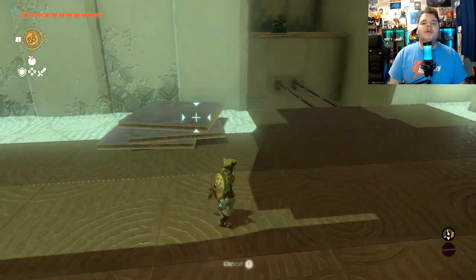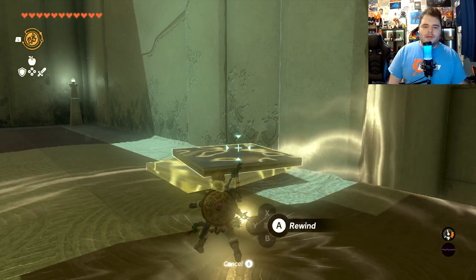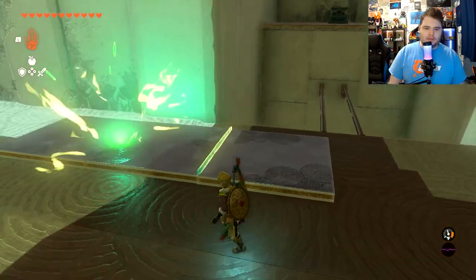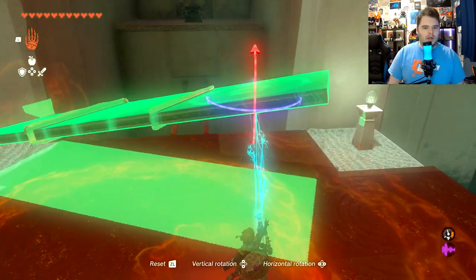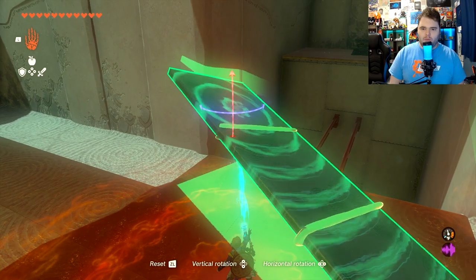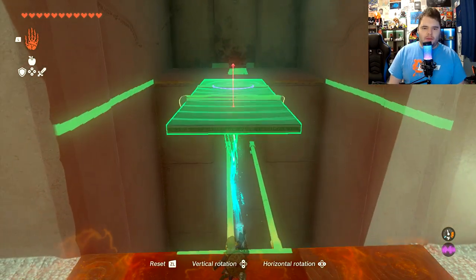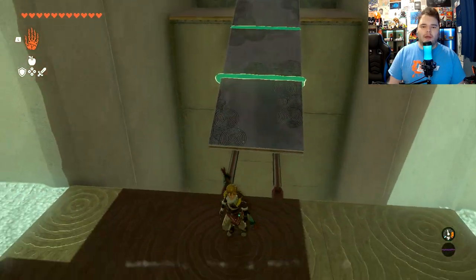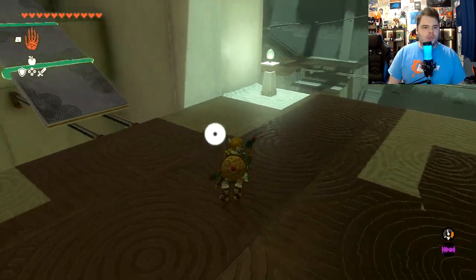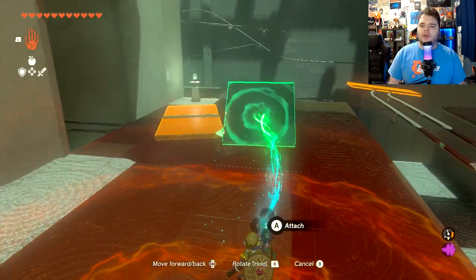For this next one, we are going to create... oh, that's right, there is a chest. I'm silly — I think I checked and thought maybe there wasn't. There is a chest. So we're going to create a slope here by combining these, then rotating it like such. We don't want it like that — it's not wanting to comply just yet. We want to make a slope like that, move it up a little bit, and go like that. Then we can run and jump and grab the chest. That should be the only chest in this one, so you can check for the chest icon after that.